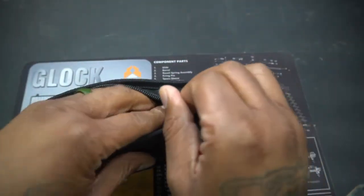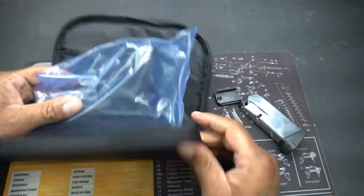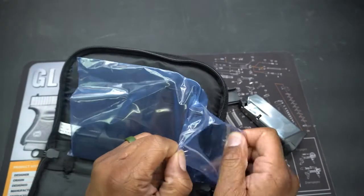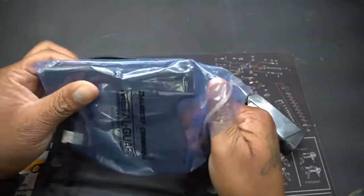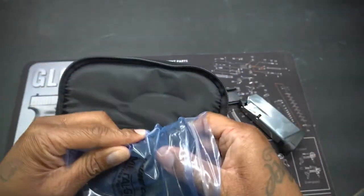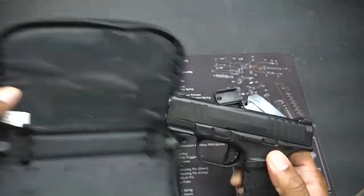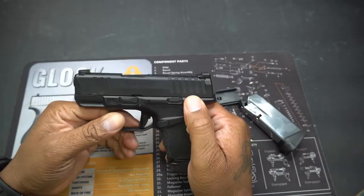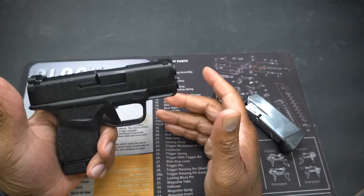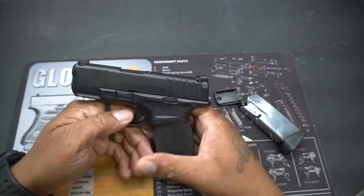This is the main event right here. It's a pretty decent little case too — a nice little bag. Like when you buy a gun and get a little extra thing, it's just nice to have. And here we have the Springfield Armory Hellcat.